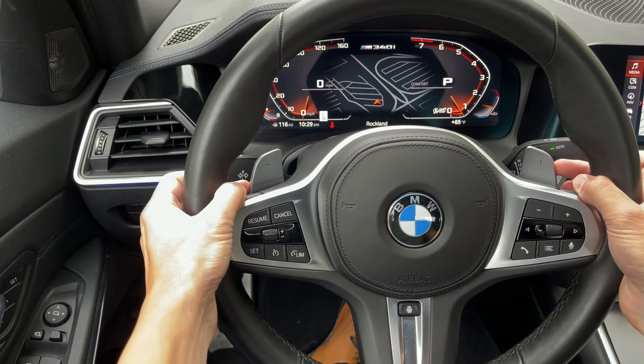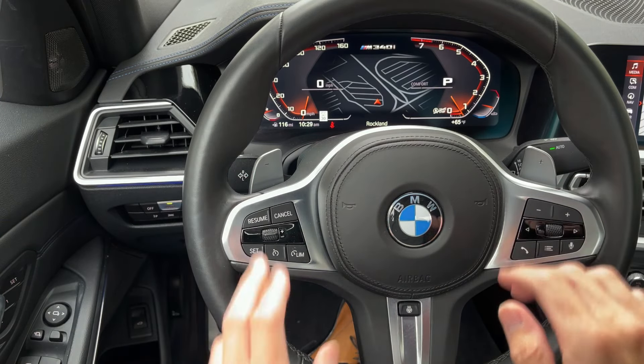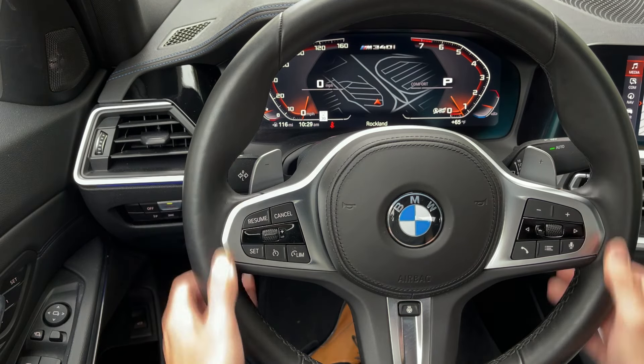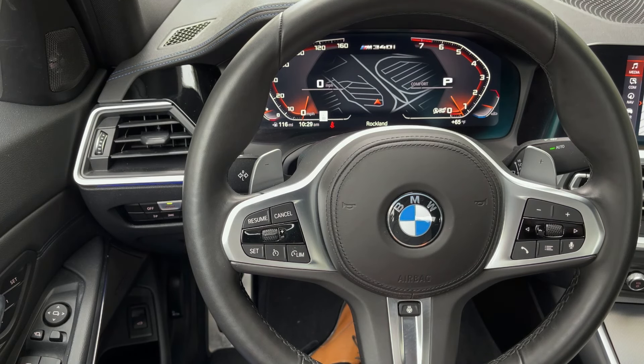Moving up even further, we do have our paddle shifters — plus and minus there. If you want a little bit more of a spirited drive, if you want to shift the gears yourself, you can grab the paddles and do that. That comes from F1 racing — faster shift because you have the paddles right up there. You don't have to use that, but some people enjoy it. So that is always available for you.